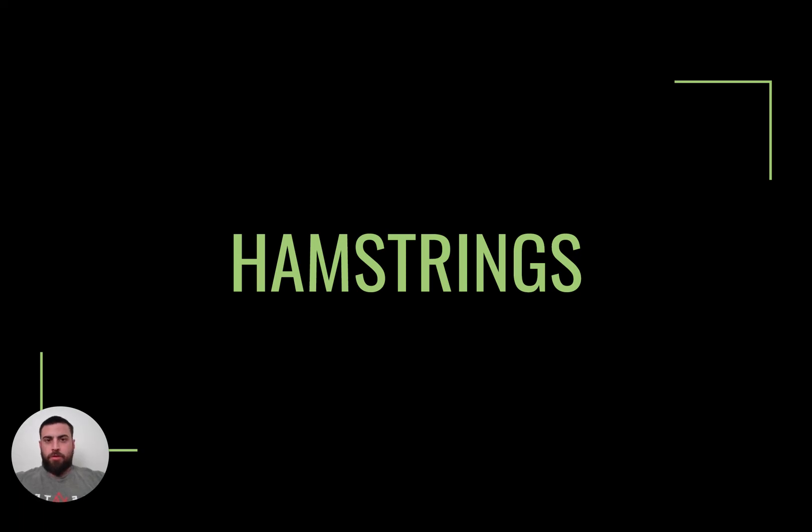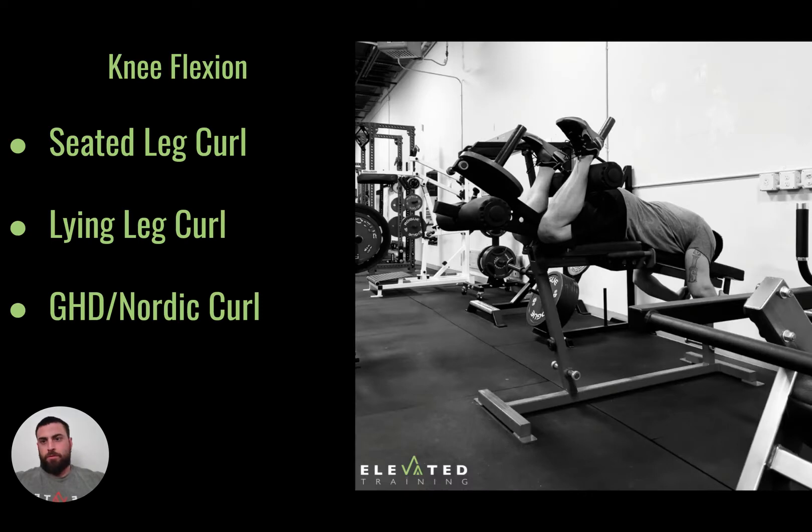Hey, just wanted to get on here and go over some hamstring stuff today. One of the things that the hamstrings help with in the body is knee flexion — they're going to help pull that knee into flexion, or pull your lower leg towards the upper leg. That's generally where we feel the hamstrings flex for us.